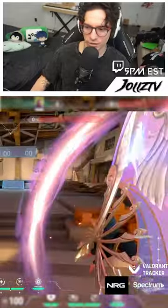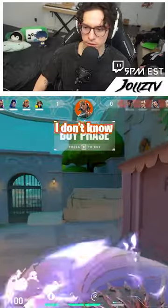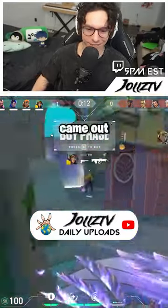This is the pull-out animation. Cold! Bro, the new fan is clean! Oh, it's only for cool people, unfortunately. I'm just kidding. Oh, it's in the shop. Yeah, it just came out.